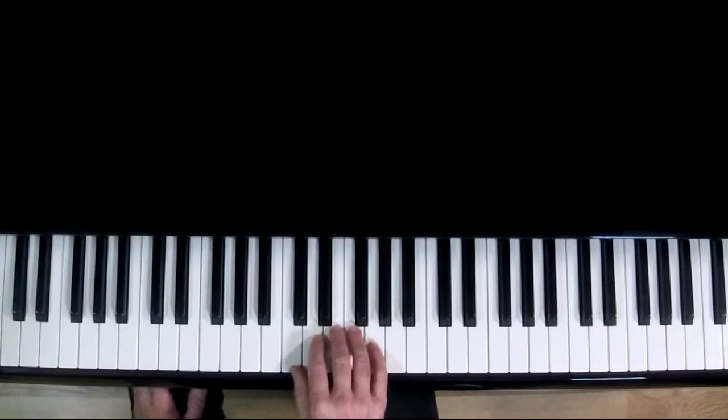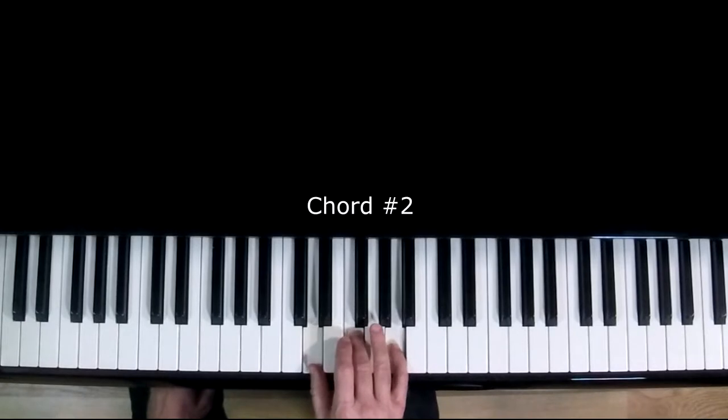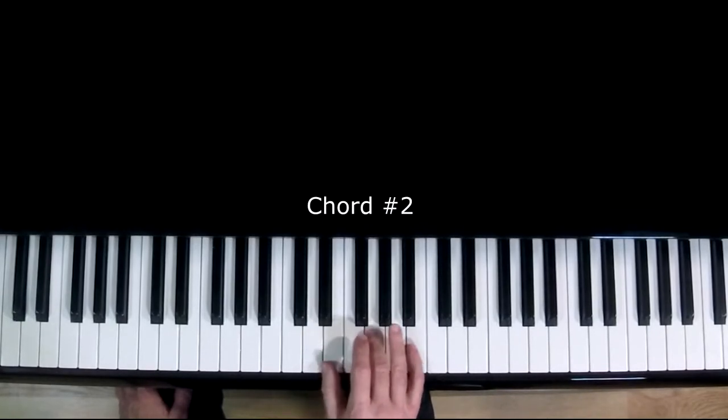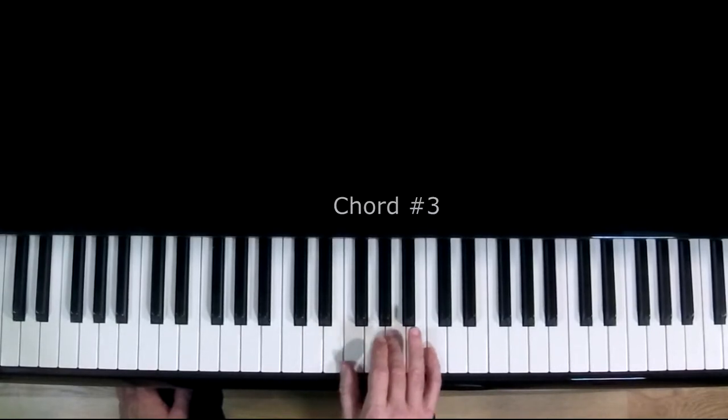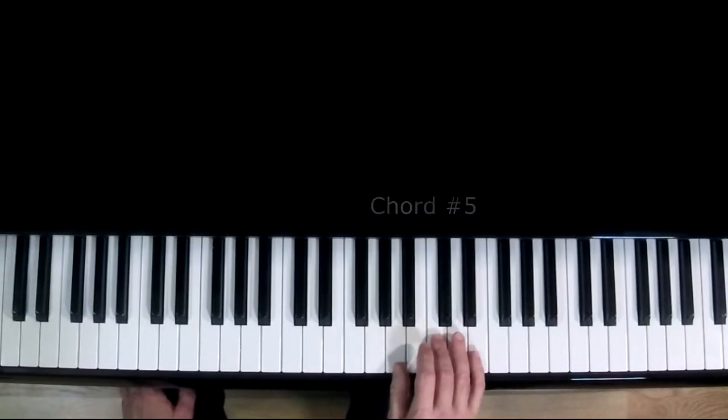Now keeping your hand position, move all your fingers one note to the right. Now your one, three, and five fingers should be over the notes D, F, A. Let's call this chord number two. Let's keep going until we have played chords one through six. If this is chord number two, this is three, this is four, this is five, this is six.